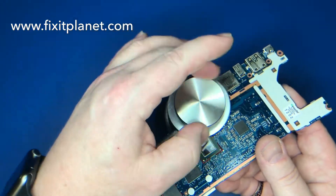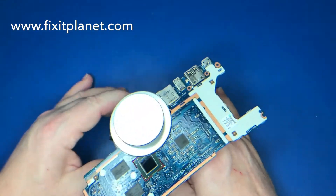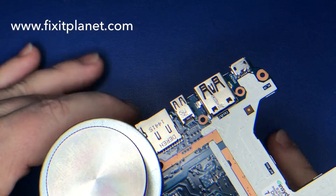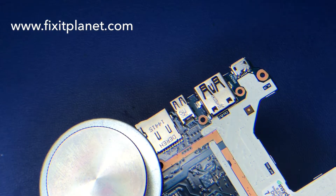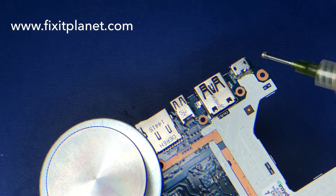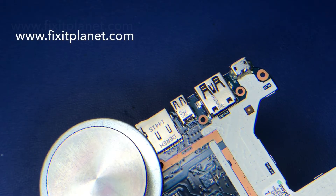I still don't have a microscope camera, and I want one really bad, but I don't have one yet. So we're just going to do most of this repair under my regular camera. We're going to prep it now with a little bit of flux and get this off with the hot air station. Unfortunately I forgot to turn on the fume extractor and got a big toxic puff of smoke in the face.